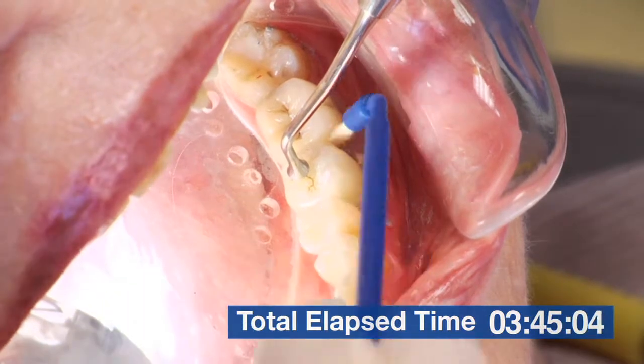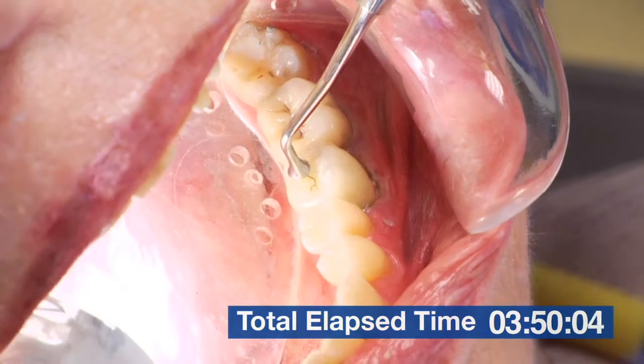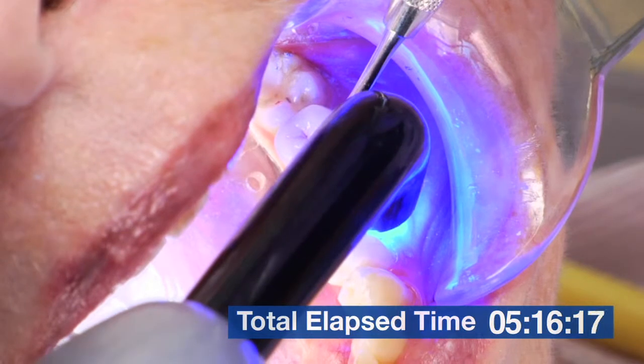This really is six-handed dentistry at its finest. With the ice light aspirating and retracting, my dental assistant is mixing, loading the restorations, and handing me my instruments.